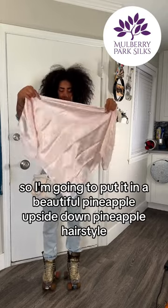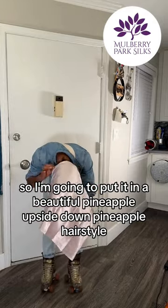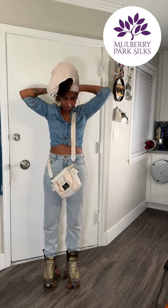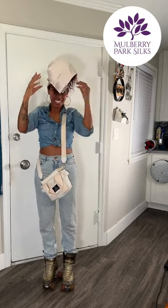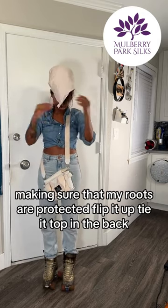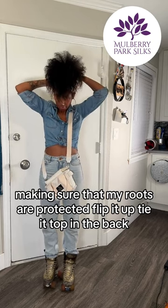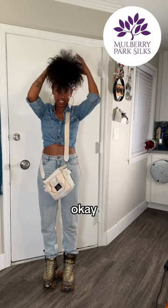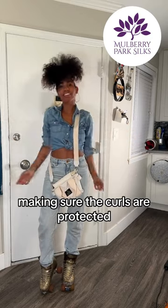I'm going to put it in a beautiful tunnel. Tie it taut in the back, making sure the curls are protected. Perfect. I'm actually digging a little flip back at the top for a more stylized look. That's awesome. And you girls ready to go.